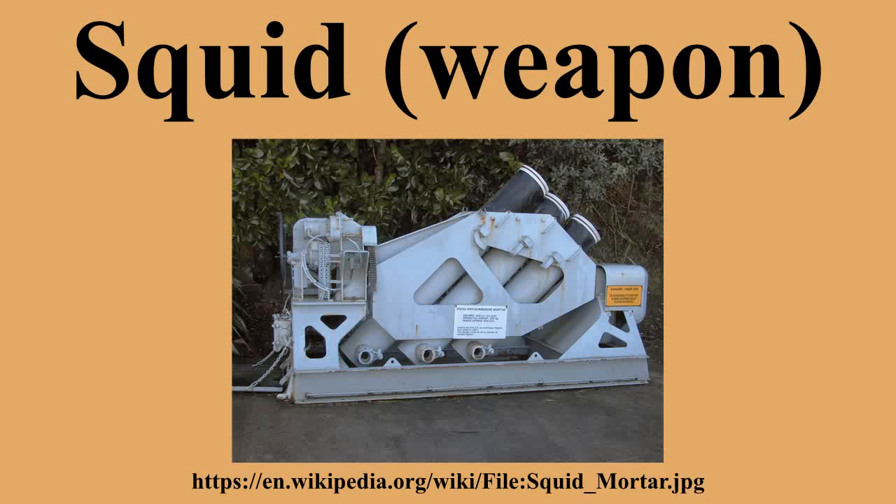Squid was a British World War II ship-mounted anti-submarine weapon. It consisted of a three-barrelled mortar which launched depth charges. It replaced the Hedgehog system and was in turn replaced by the Limbo system. Literally ordered directly from the drawing board in 1942, under the auspices of the Directorate of Miscellaneous Weapons Development, this weapon was rushed into service in May 1943 on board HMS Ambuscade.